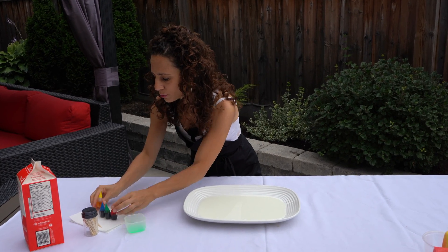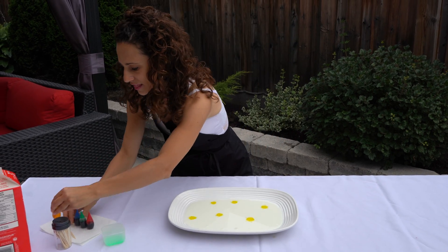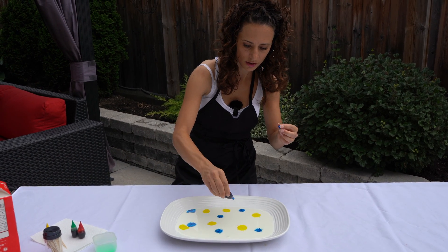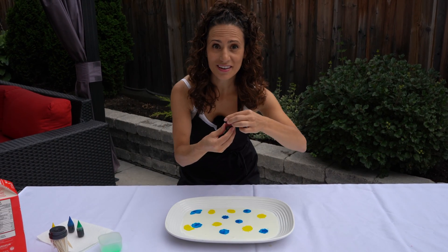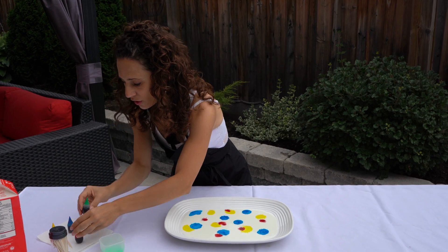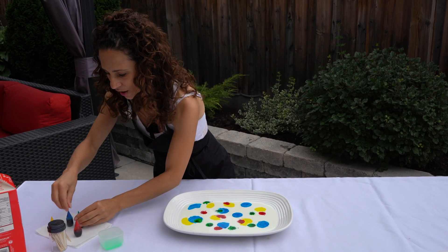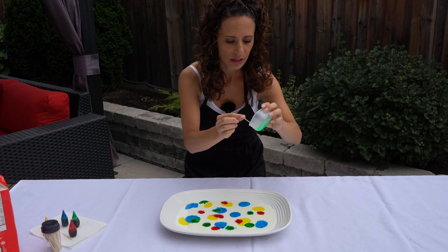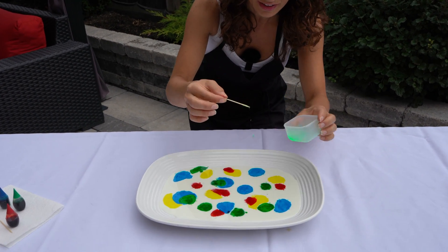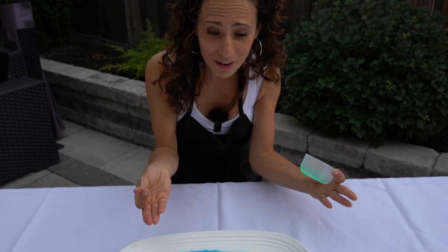Then we can get very creative and use our food coloring — you can use any colors you like. I'm going to put some yellow drops, then some blue on this side, some in the middle, and on that side, then red, and the last color is green. Now the best part: we get our toothpick, put it in some of the soap, and watch the magic happen — it's going to get crazy! Look at it transform. That's so cool!